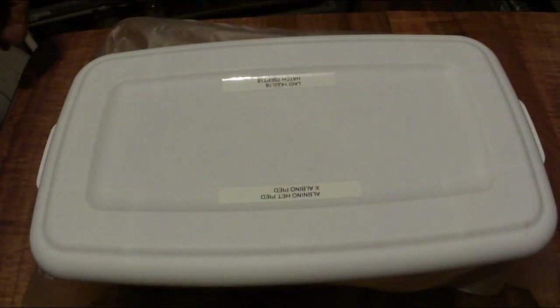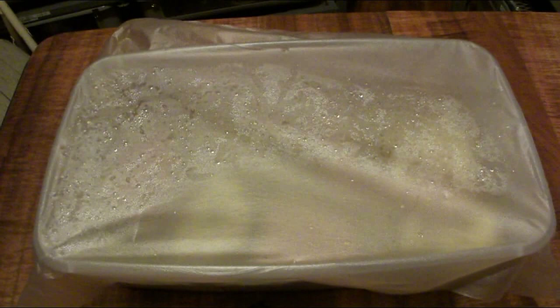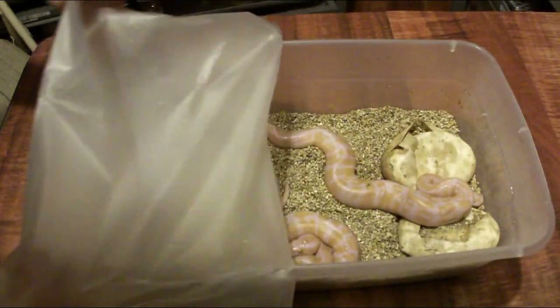Alright, so this is it — the unveiling of my albino pied clutch. I'm hoping for at least one more female albino pied. Let's take a look at what we have here.